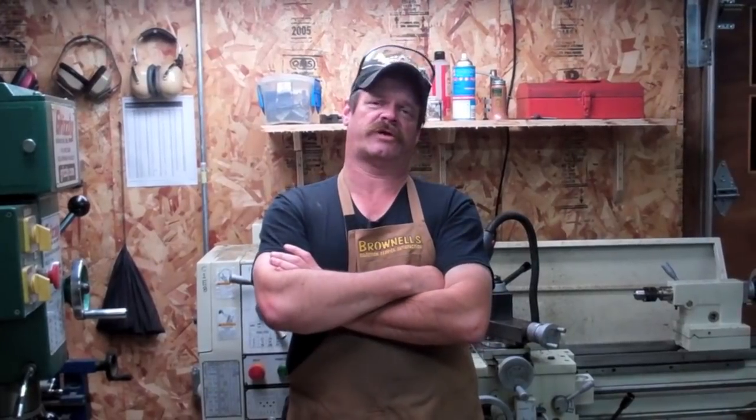My name is Jim Green and I'm a gunsmith. The name of my shop is Gunworks in Millbridge, Maine. Today's video is Part 2 of how we're going to cut threads and fit this barrel blank up to a rifle action.